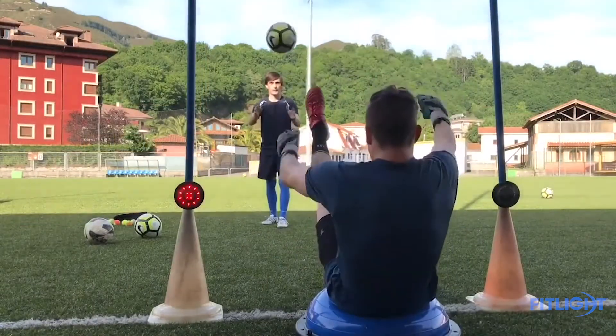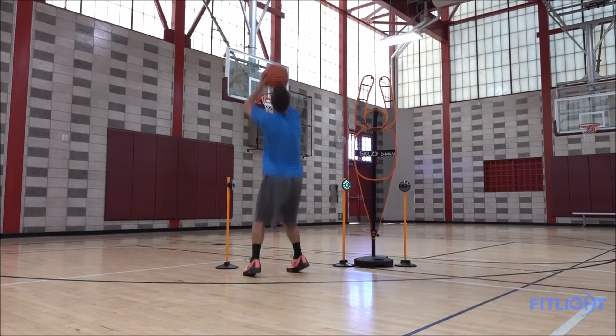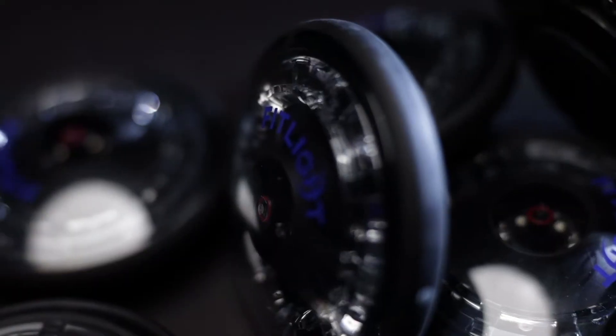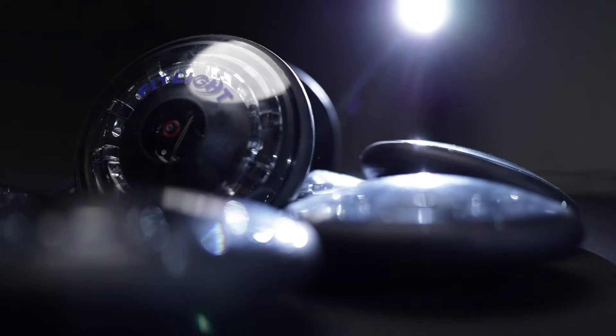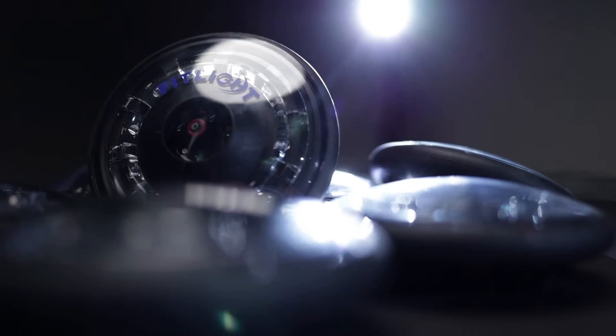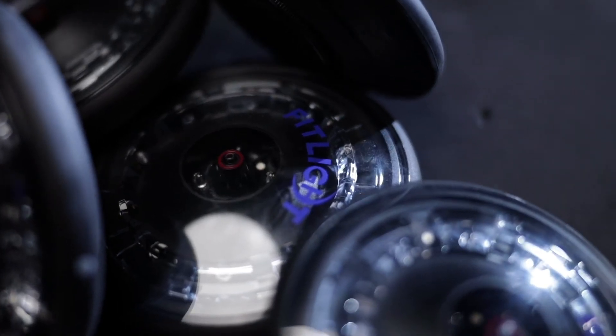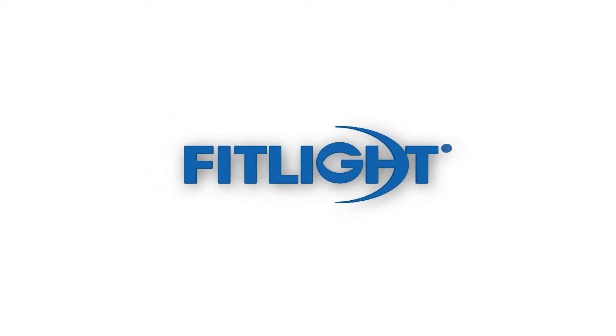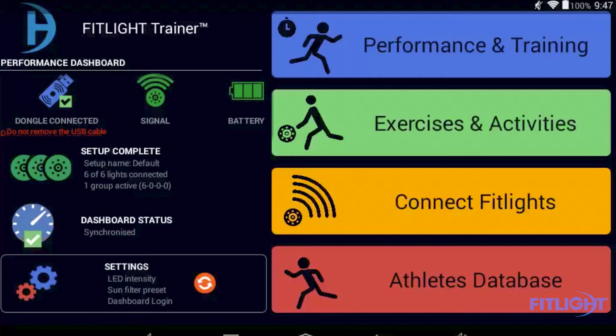Welcome to the FitLite Trainer tutorial. We are going to take you through our system and show you the basics on how to use the FitLite Trainer. First, let's explore the main menu of the FitLite Trainer.